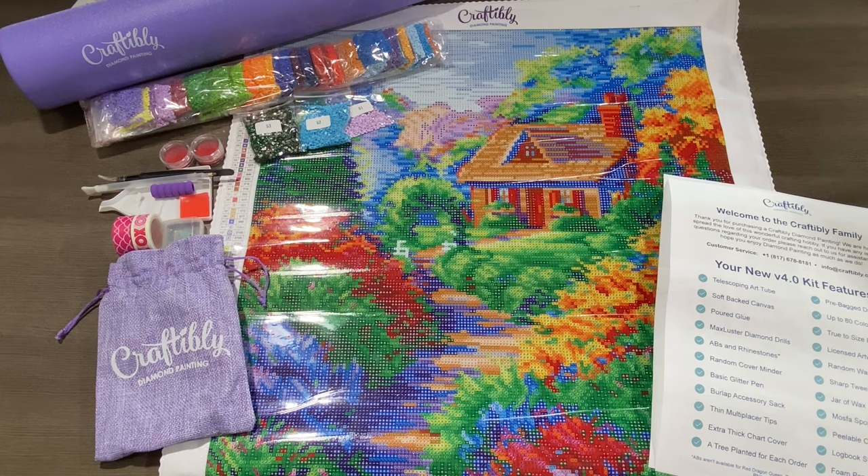Hi and welcome to Craftably. This is Nestled Cottage, licensed artwork by Mark Dalen. It is a round with one rhinestone and two ABs. It has 53 colors and is 18 by 24 inches, or 46 by 61 centimeters.